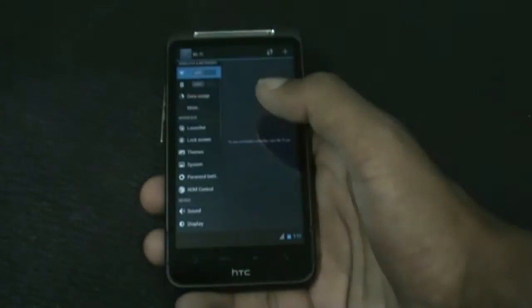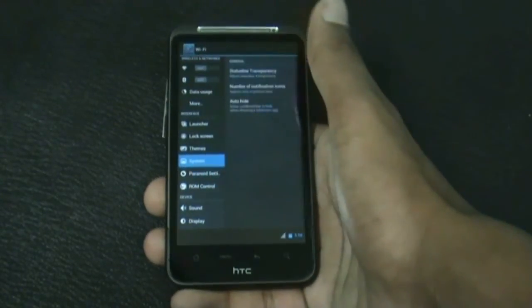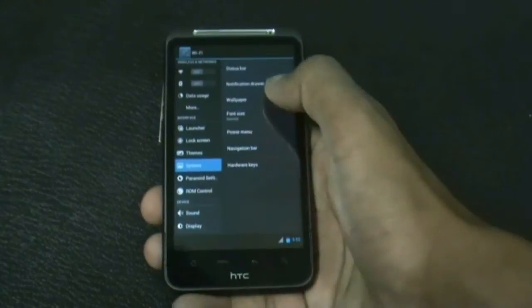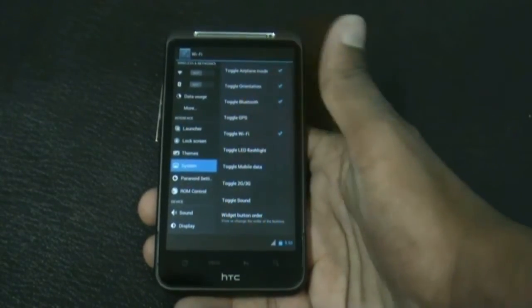You can edit all the modes — the tablet mode and the phone mode — accordingly. You also get a system option with different customization options: you can customize your status bar, customize the notification drawer, and add or remove any toggles you don't like.